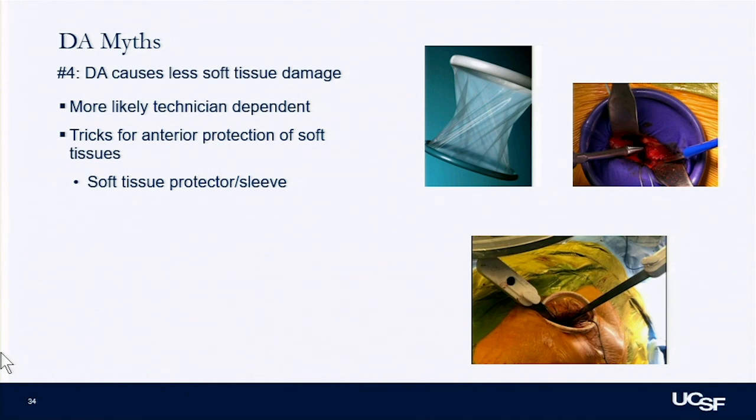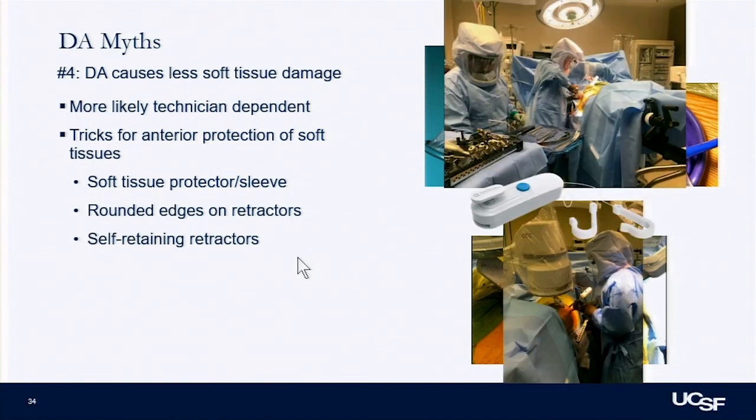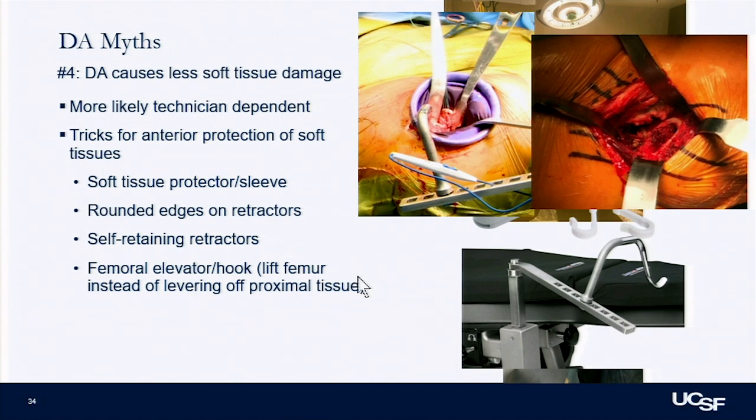Protecting soft tissues is still important with the anterior approach, just as Dr. Vail showed with the posterior. I use some of these sleeves — a cheaper plastic sleeve. Making sure retractors have rounded edges; I like self-retaining retractors because they don't fall out. Using the hook on the table is helpful, giving you better exposure as opposed to levering on the soft tissue off-table. Using appropriate releases, and getting the leg into full extension on the table is easier than breaking the bed or putting the hip on a bump.